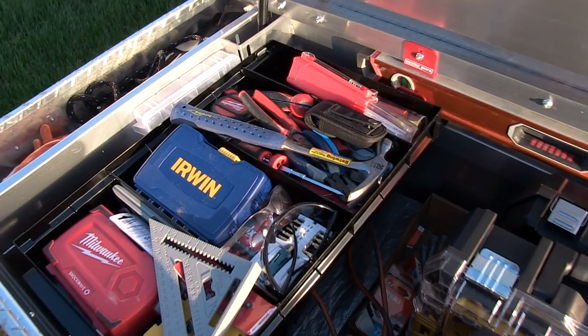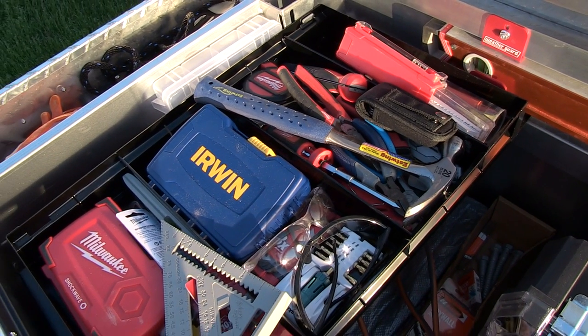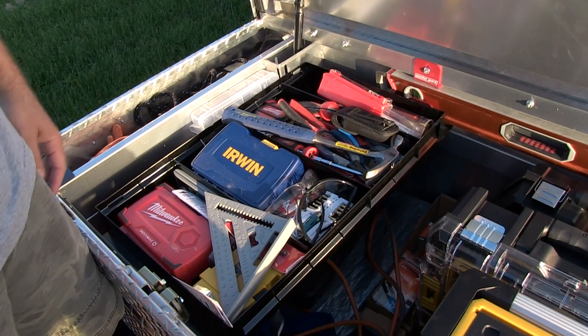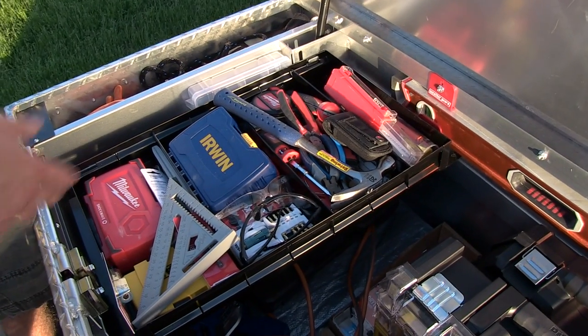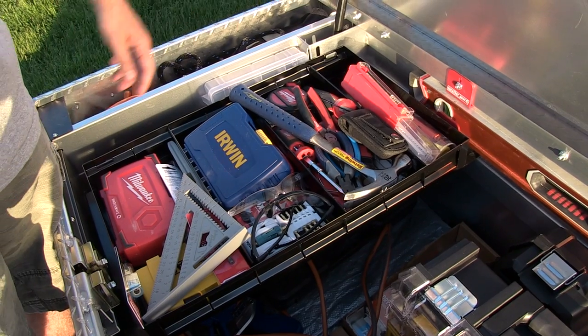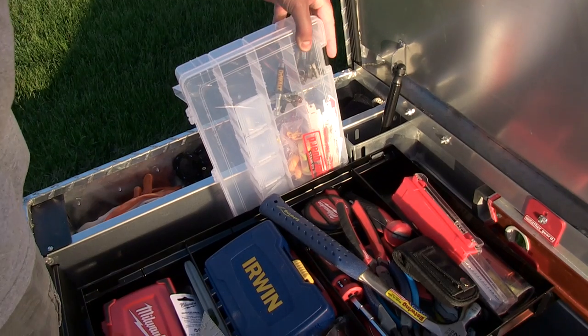I usually use a different level, but it's still not a bad level. This is stuff that's easy to access so when I'm on the ground I don't have to hop up in the back of the truck. Like if I need a hammer or just to do something quick. I've got drill bits and stuff — things I'm going to quickly access, tape measure, whatever. My tackle box doesn't really have much in there.